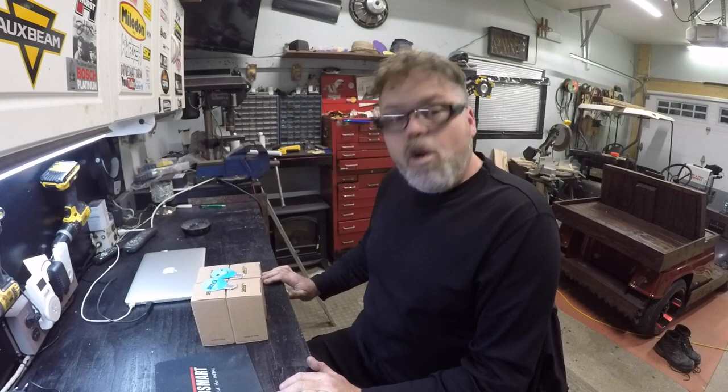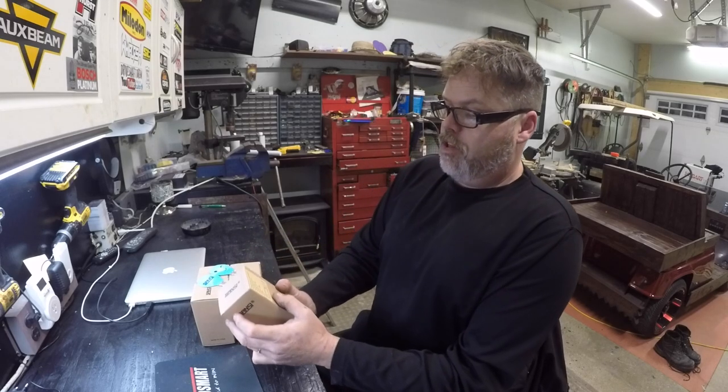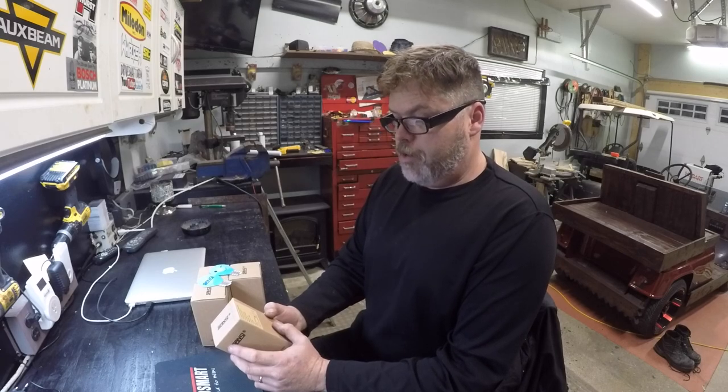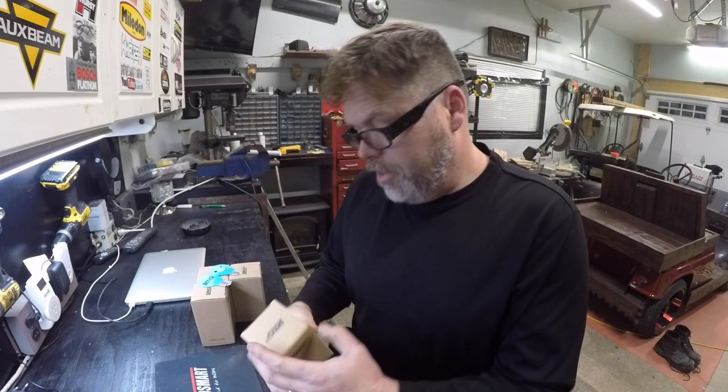Sensai sent me out another four pack of LED light bulbs. These ones here — A19 bulbs. 13 watts rated power. 600 lumens and 5K out of these little bulbs.